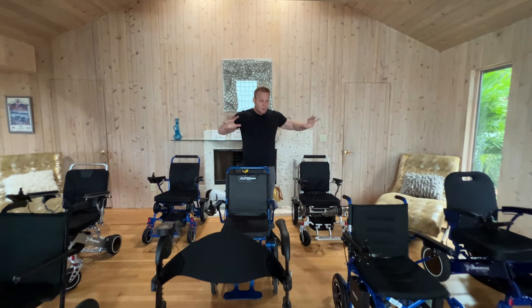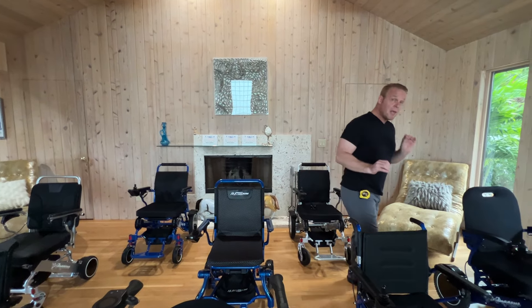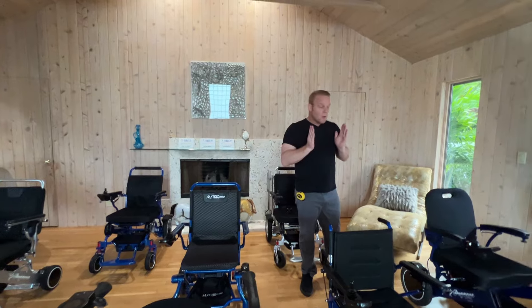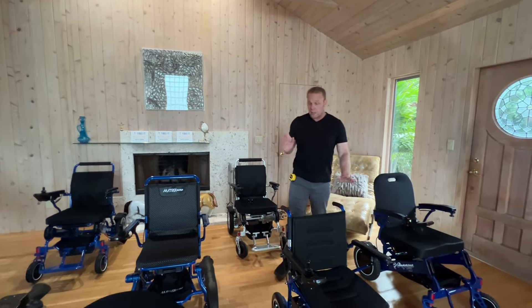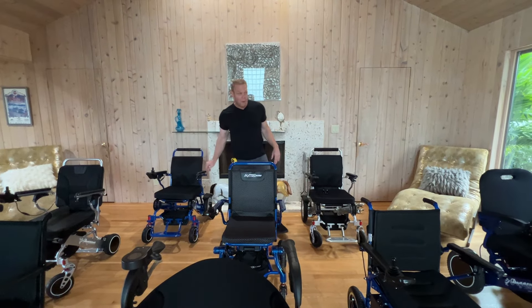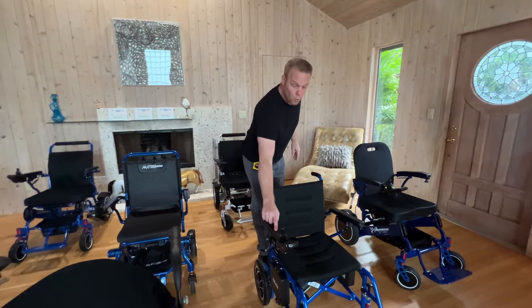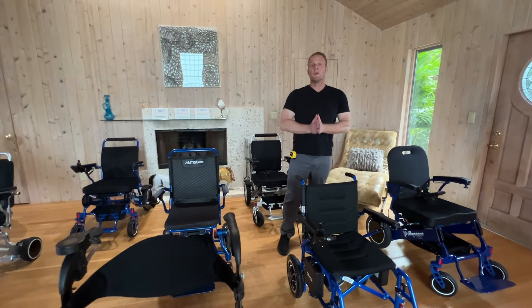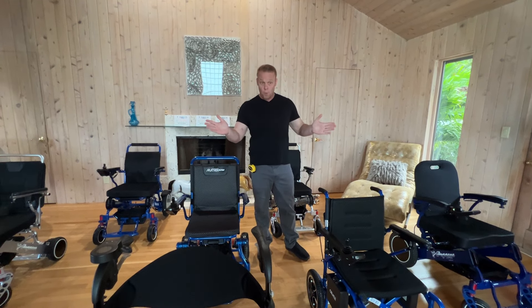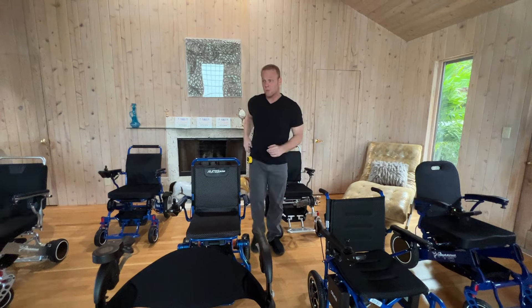So let's get into the first few components of purchasing a motorized wheelchair. These are all wonderful chairs, but let's keep a few questions in mind. The first question is: how much weight do you need the chair to hold? We have chairs that hold up to 400 pounds, chairs that hold up to 450 pounds, and chairs that hold up to 265 pounds. We'll get into that more later in this video and in coming videos.